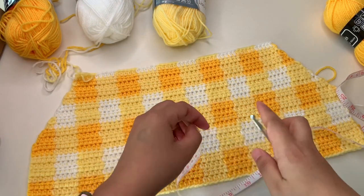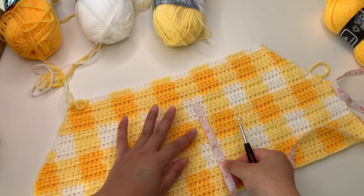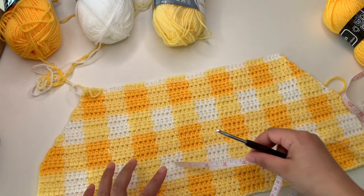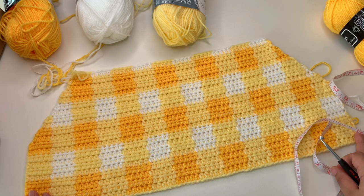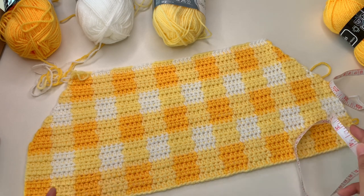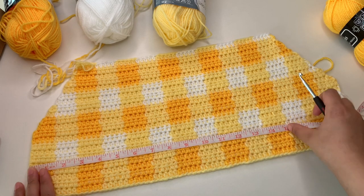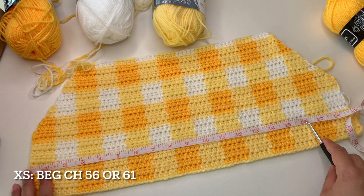Now I'm going to show you the gauge. For four inches this is 11 rows and 15 stitches, and this size is for medium. I chained 71 chains for my beginning chain and have a total of 70 stitches. For extra small you can begin 55 chains or 61 chains for your beginning chains — that is 15 to 16.5 inches.